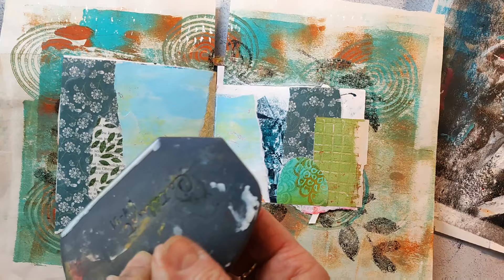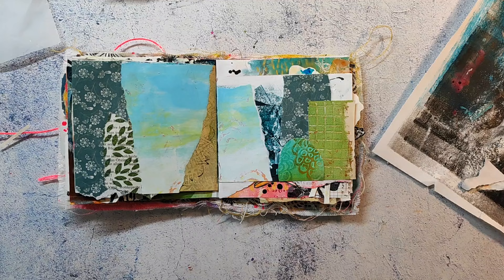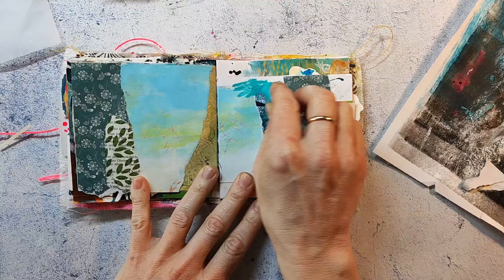I'm pressing the papers down and removing the excess gesso with a catalyst blade. Once it's dry, I'm going to add color — this time I decided to use my soft pastels.